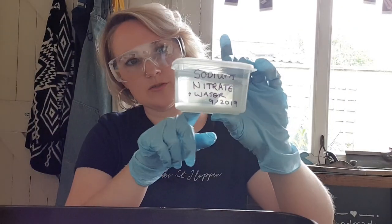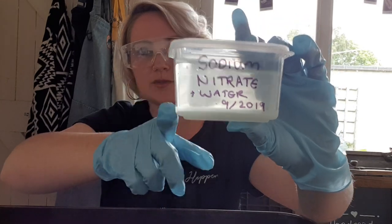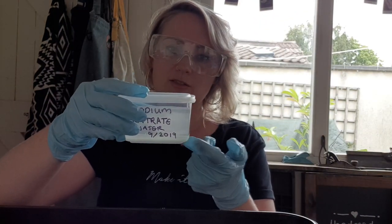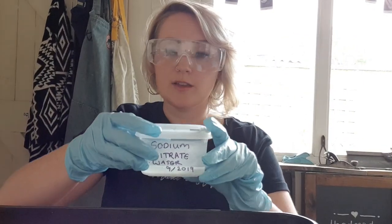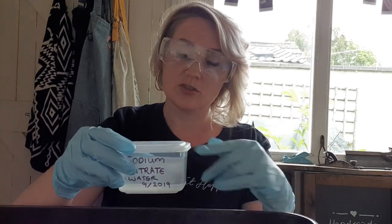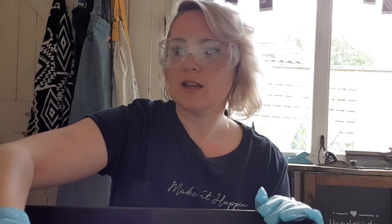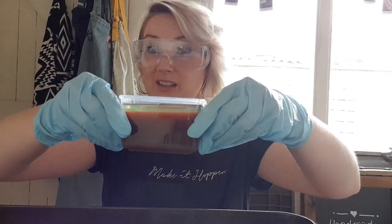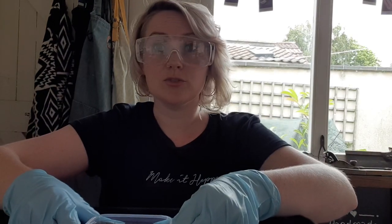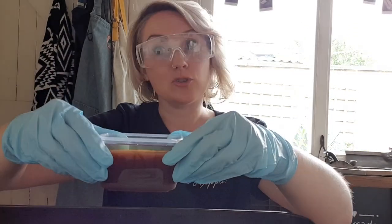I've added my sodium nitrate to the water, but you can see there's a layer of it sitting at the bottom of the tub. I need to leave this until it's completely dissolved — you need at least a couple of hours, ideally overnight; you can stir or swoosh it. What we're using today is the batch from over the weekend — you can see it's really brown and sludgy, which is normal once you start using it. That one's ready to go.